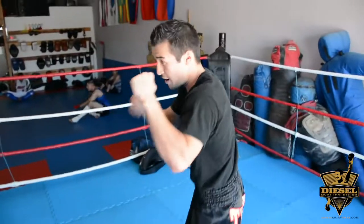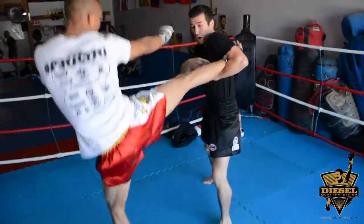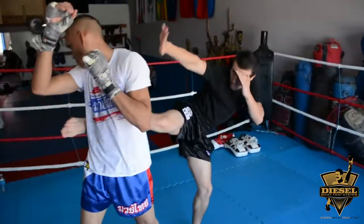I'm going to demonstrate that one more time. He's going to roundhouse kick — catch, lock, throw, boom, roundhouse kick back.